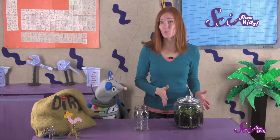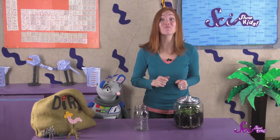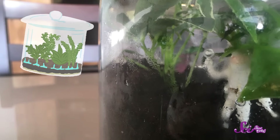At first, the water you put in the terrarium will be soaked up by the plants' roots and the soil. But eventually, the sun will warm it up and turn it into water vapor. Then, when the water vapor gets a little cooler, it'll turn back into liquid water. That's when you'll probably see it sliding down the sides of the container to water the soil and roots again.